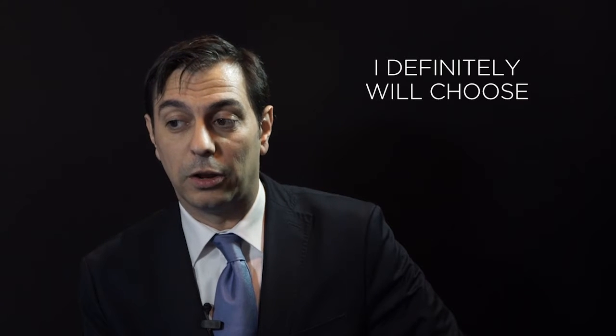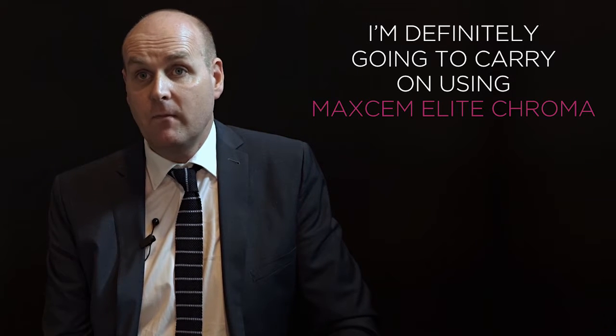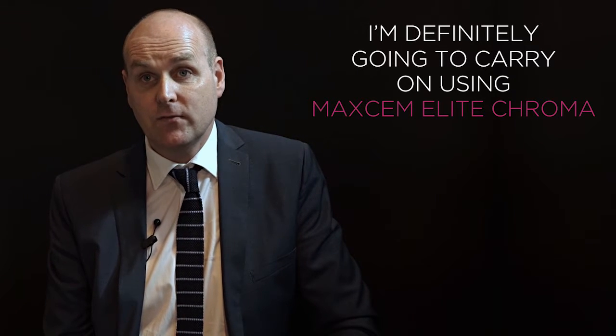Would I choose it in the future? Yes. I definitely will choose Maxim Elite Chroma for my practice in the future, and I'm definitely going to carry on using it for all of my indirect restorations from now on.